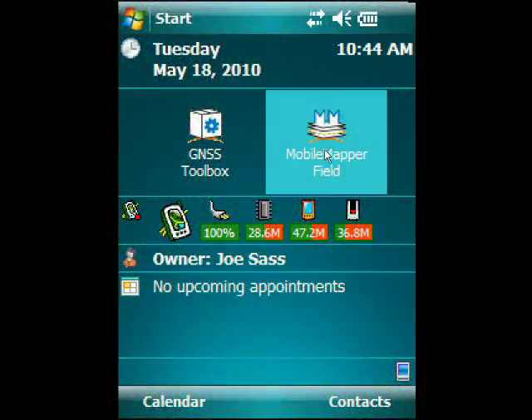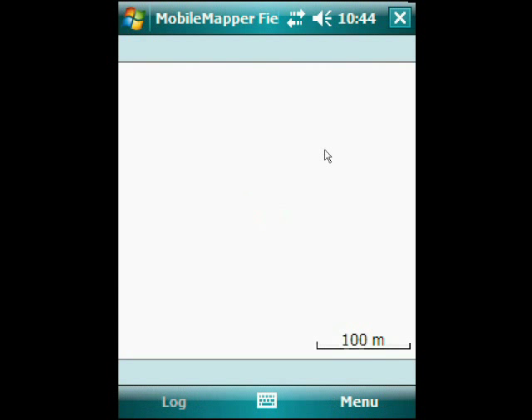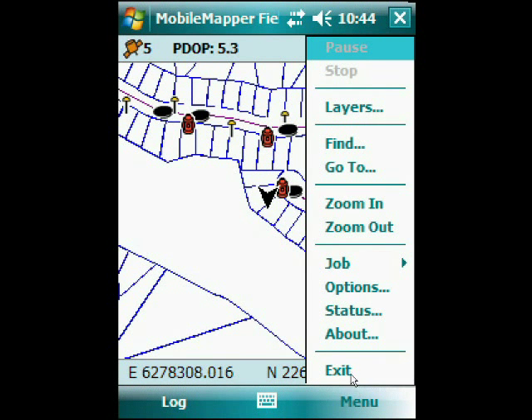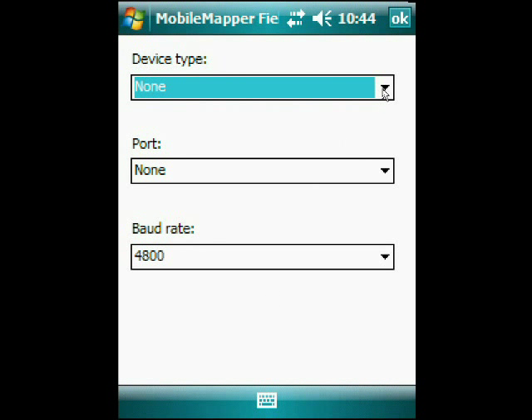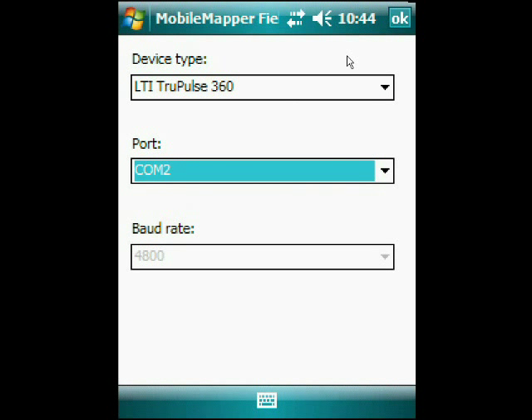Using Ashtech's MobileMapper field, once we've established this Bluetooth pairing, we can open up the program and under the menu choose Options. If we arrow over to the right, the first thing we'll see is the eCompass. It's probably a good idea when using the laser to make sure this is not active so that it does not compete. Then we key over to External Devices and hit Connect. If we choose Device Type, we'll see the TruePulse laser, and then we choose the ComPort we had previously chosen — in this case ComPort 2 — and hit OK.